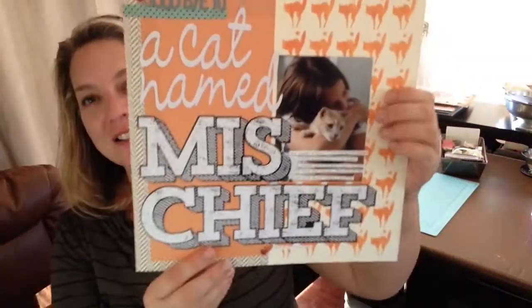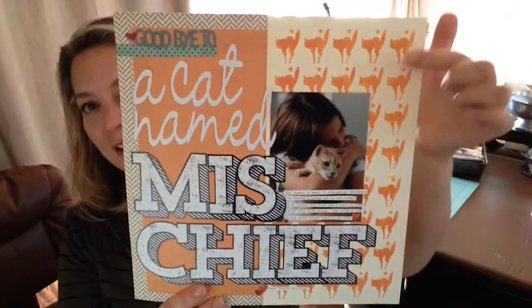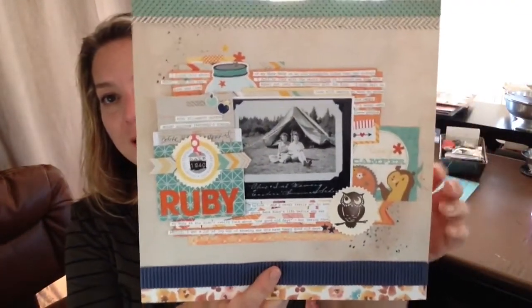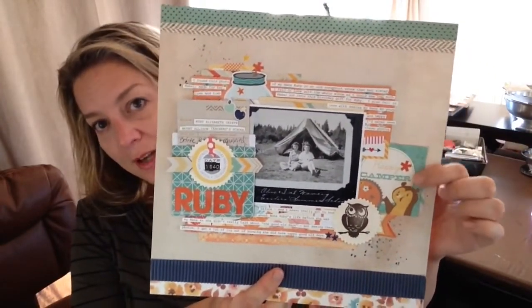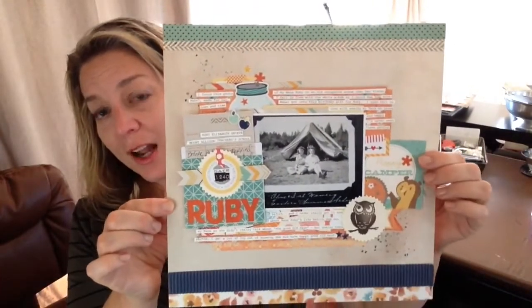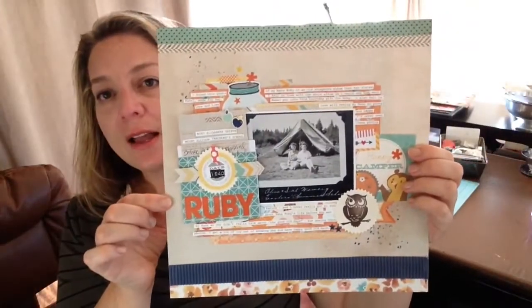The next layout is also a Jenny Bolin kit, and I made the background paper using a stencil that came in the kit. Another Jenny Bolin one is from their October kit — I used an October Afternoon Happy Camper piece to find a photo of my Nana camping and made the page all about her. I love doing pages about my Nana Ruby, because I recently found a whole bunch of pictures of her I'd never really seen before.